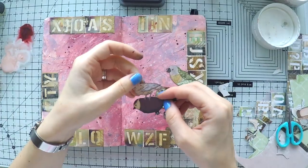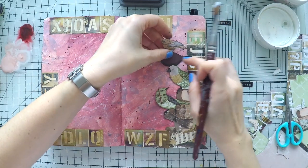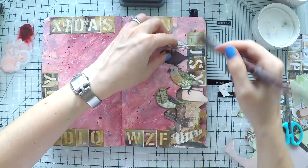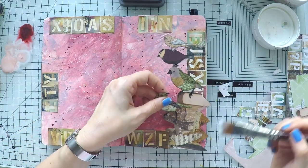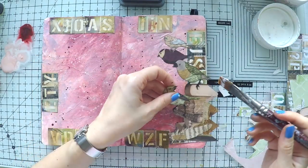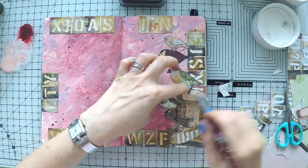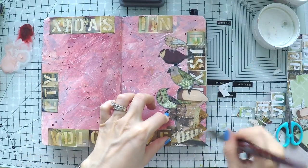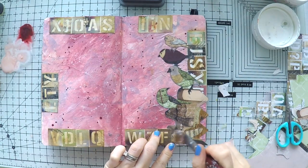Now I'm going to cut these little birds that are standing on books, which are very nice and cute, and I cut other birds as well from the same paper stash. I will just glue them down with matte medium. Since everything is permanent on my page, I can easily use matte medium without any fear of smudging anything. I will go over all the papers that I am sticking down as well, to be able to do the shading afterwards. So they need to be non-porous.